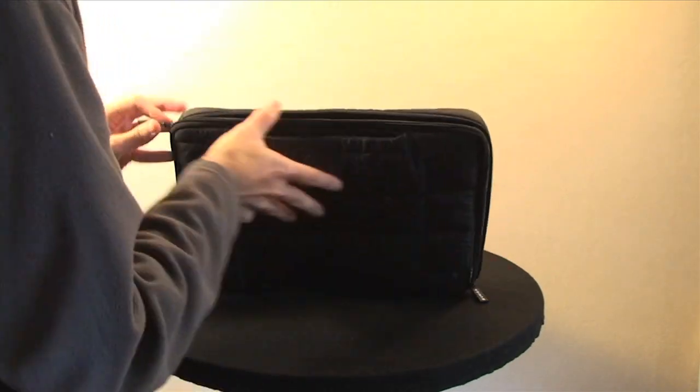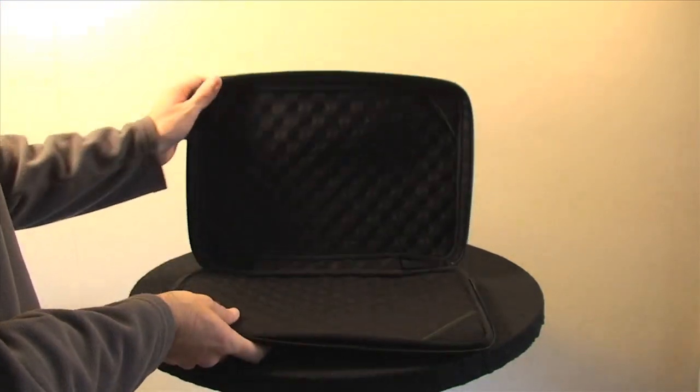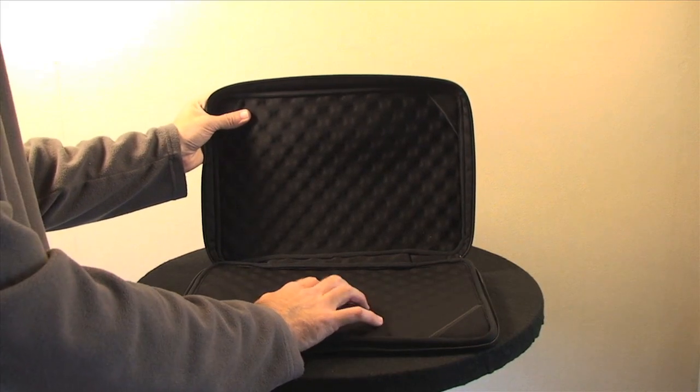Two zips go all the way round to the bottom of the pouch, and this reveals the inside, which has a textured effect but is very, very soft at the same time.